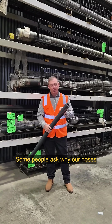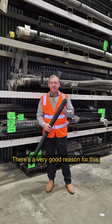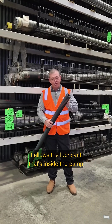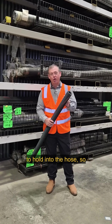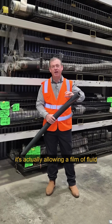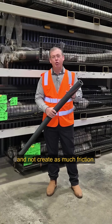Some people ask why our hoses have ridges on the outside, and there's a very good reason for this. It allows the lubricant that's inside the pump to hold into the hose, so when the rotor is moving across it, it's actually allowing a film of fluid to cool that hose and not create as much friction.